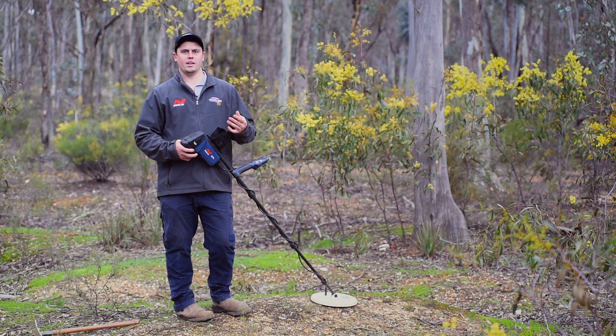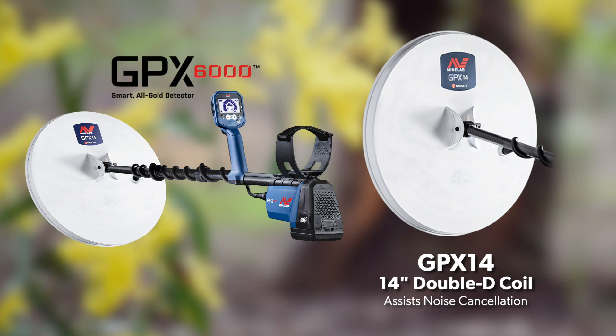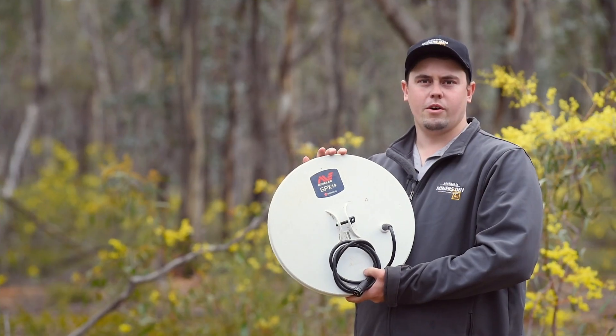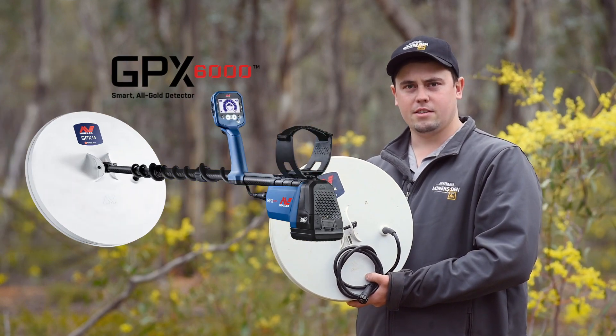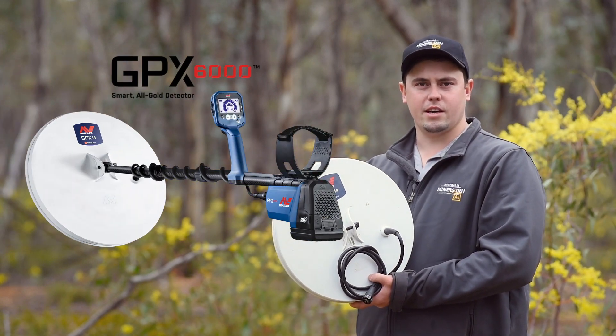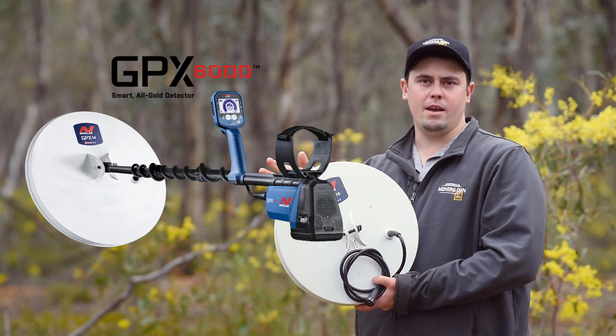So what I'm going to do is get the 14-inch Double D coil out, which is a noise cancel coil. This coil here is more suited for noisy EMI areas. When I connect it to the detector, it automatically sees that it's the Double D coil and puts it into a noise cancel mode for EMI.